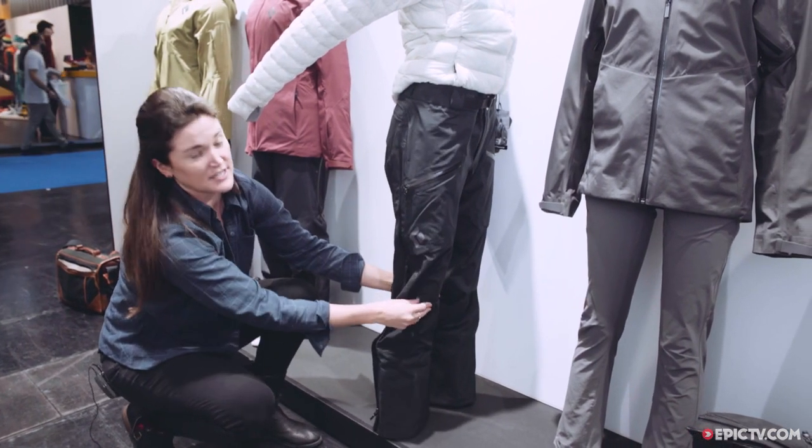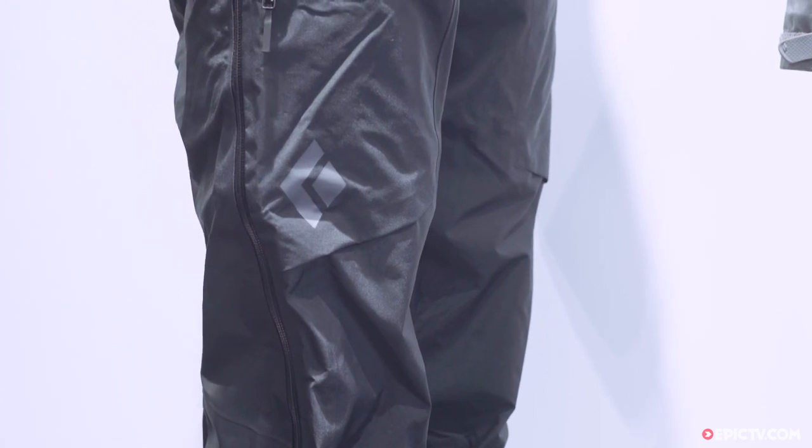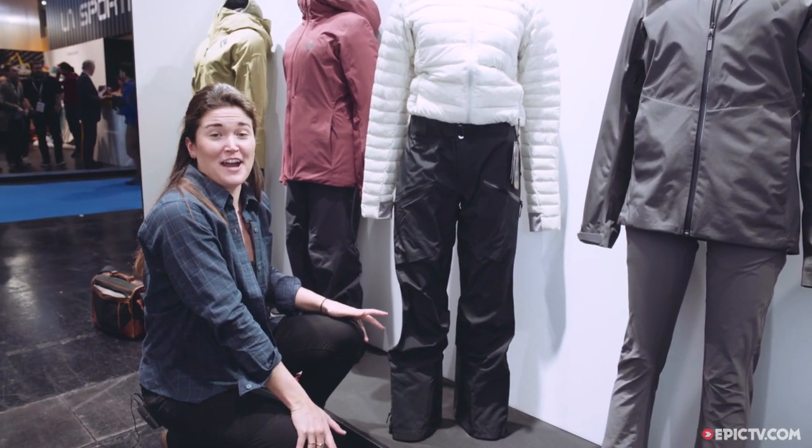There's tons of articulation in this pant — a lot of articulation in the seat and in the knees — so you can do a full high step. These are available in black, price is 500 euro, and available now.